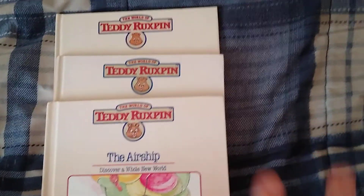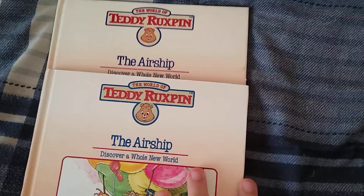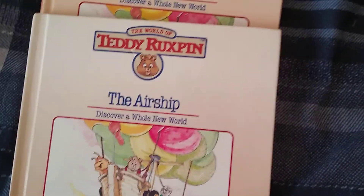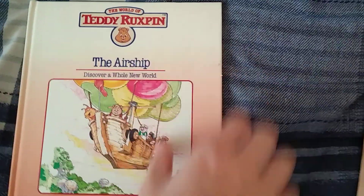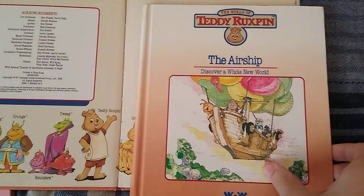Something I've noticed a while ago is there's different variations of books for Tay Ruxin. You can see this airship has a small head on the logo. I'm pretty sure this was the original, so it had a smaller head, and it's lighter inside, like lighter printed.